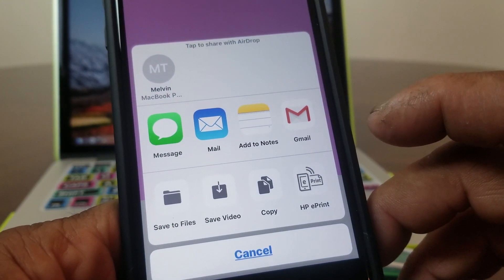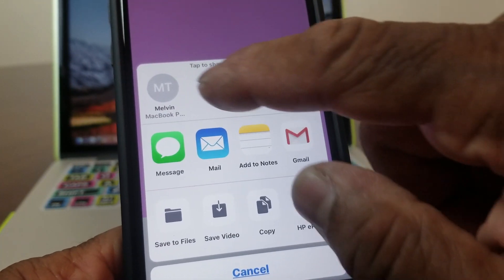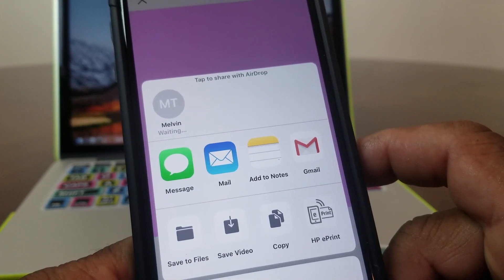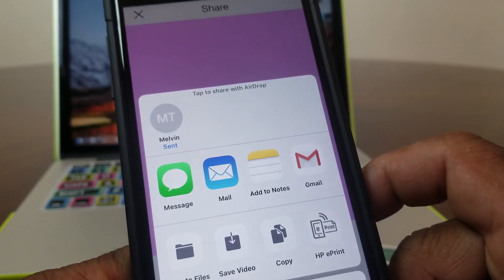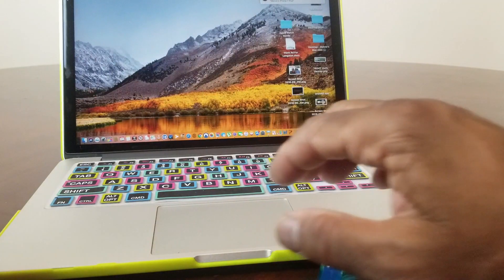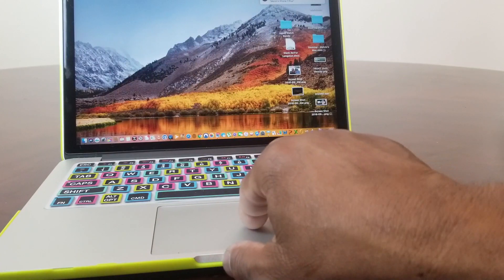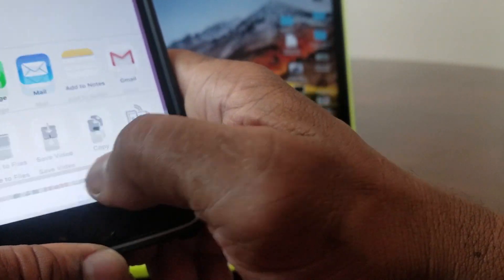You can also AirDrop it to one of your Apple devices. As you can see right here it says Melvin's MacBook Pro. If you heard the little chiming sound, it just sent it to my MacBook Pro. Let's go over to the MacBook and hit Done to stop the recording there.